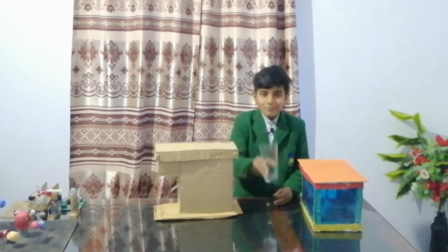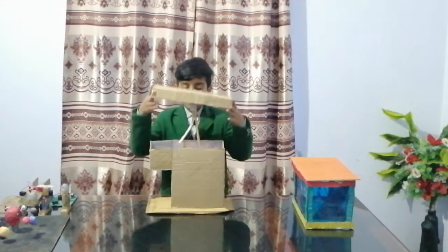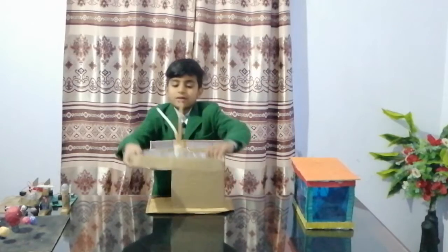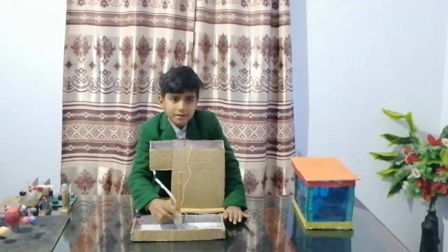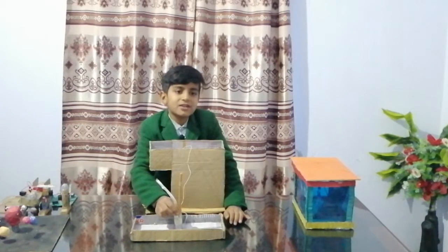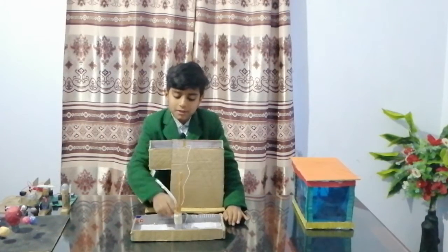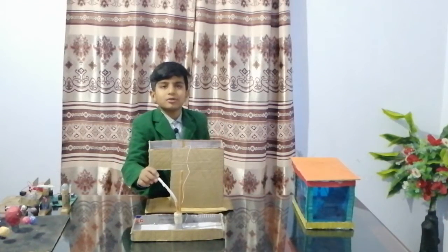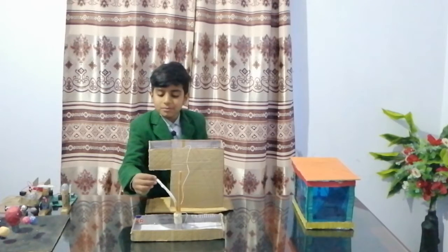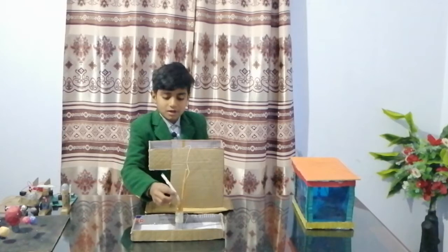I will put it on the hook. You can see that I have fixed a motor here. This is a water pump. I made a water pump which was very big, that is why I have made a small motor. For this, you need a pipe. When someone has a drip, you can attach it with a tape.